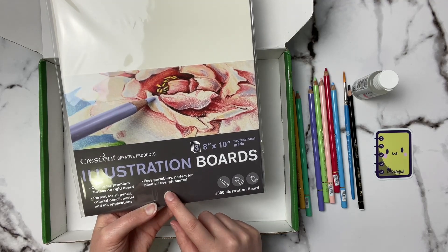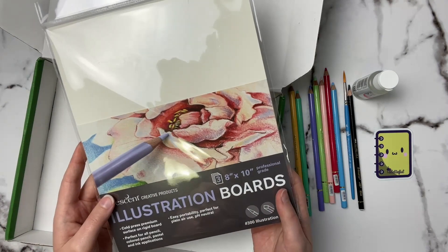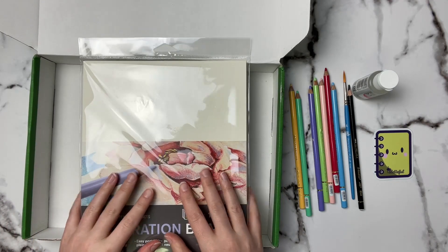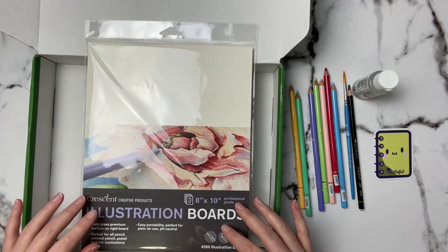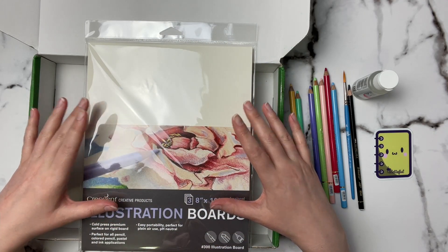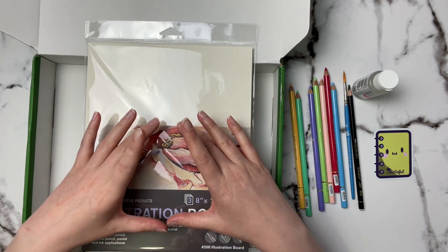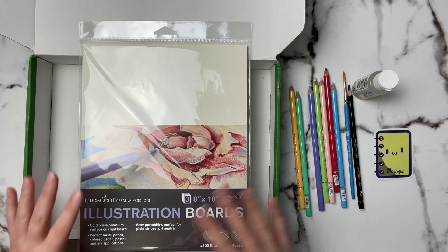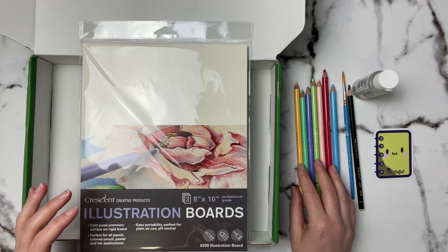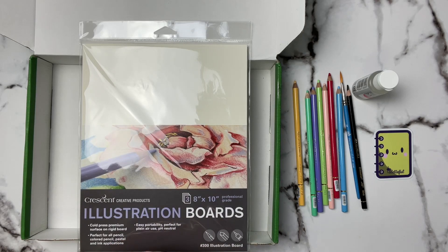The boards are pH neutral, which is pretty interesting. I'm not sure if I'll try something on the big illustration board because filling the whole thing with colored pencil would take a long time, but I might find something for just a small piece. With these colors I'm thinking something floral would be nice — I'll have to check what the prompts are for the month.